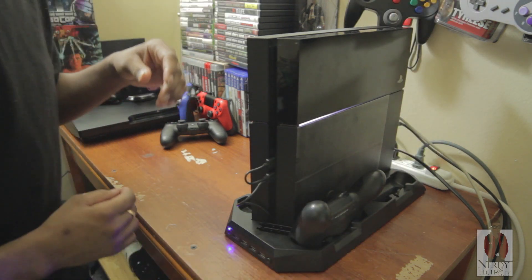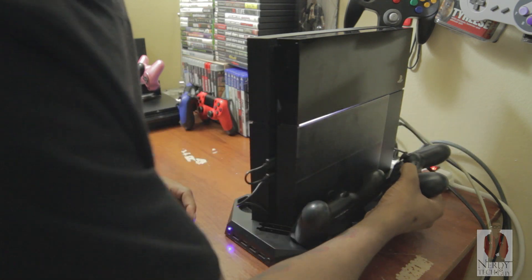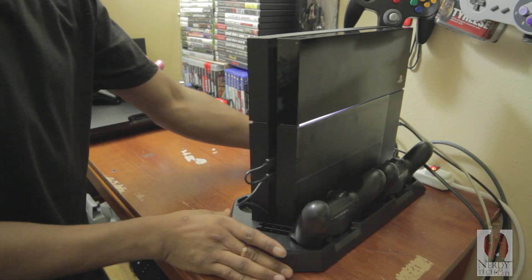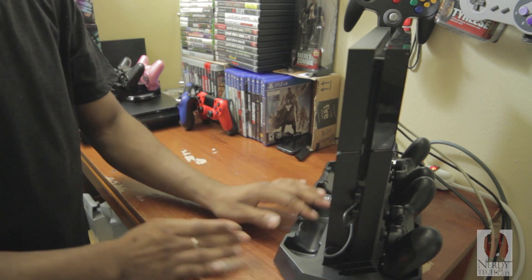I got four slots for my PS4 controllers. All you do is line it up and there you go — charging. Perfect fit, no problem there.